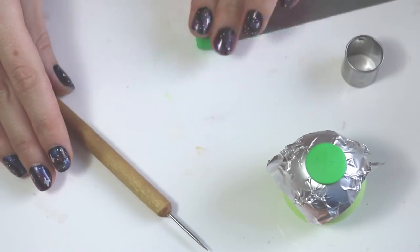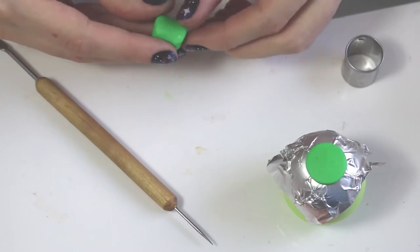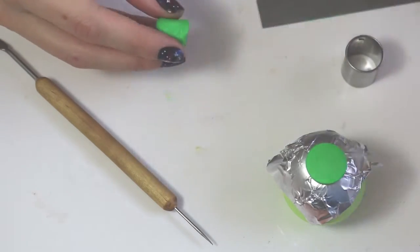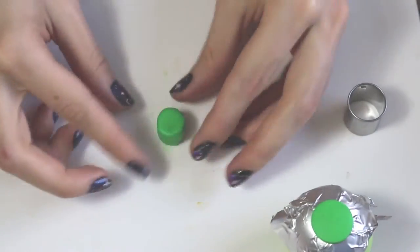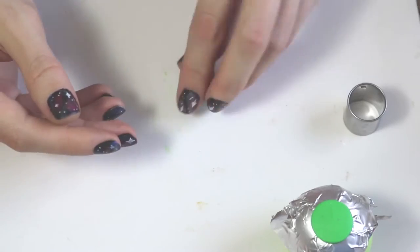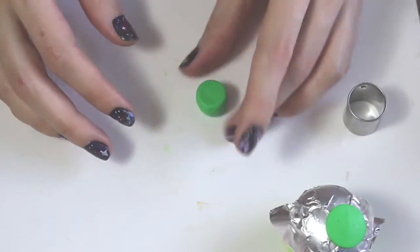This is the base of the hat. From there we're going to be creating the shape of the top hat. I really enjoyed the look of it tapered in at the very base and then wider as it goes up. I'm just creating that shape by rolling it and pressing it down on my tile.